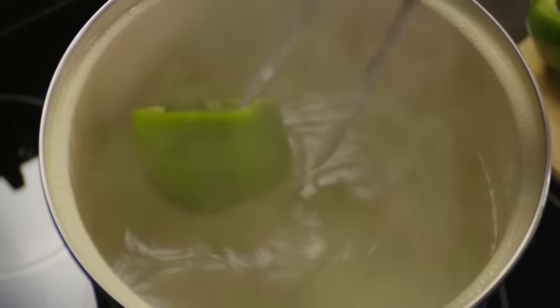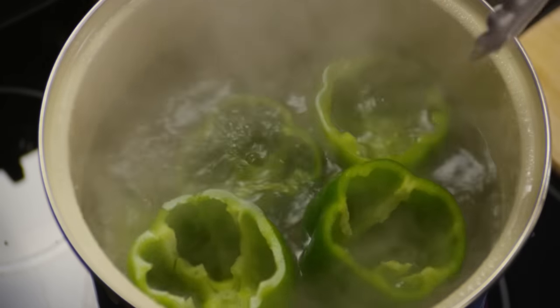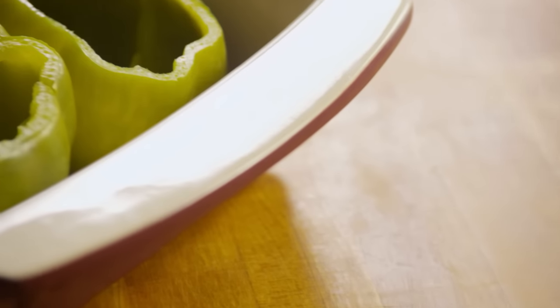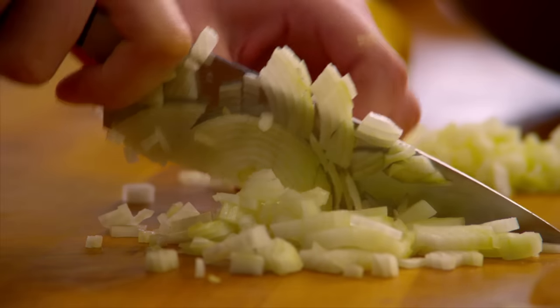Drop the peppers in the boiling water and cook them for five minutes to soften them up. Drain them and sprinkle salt inside each pepper, then set them aside.